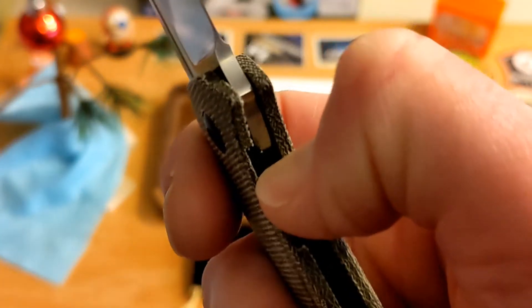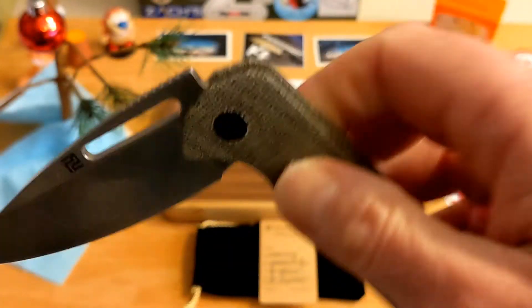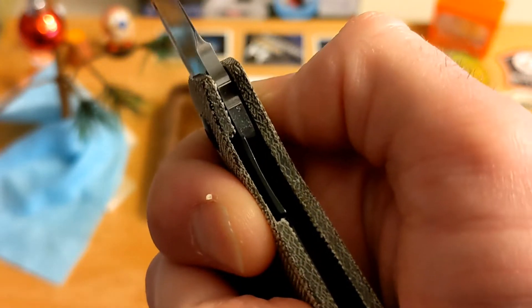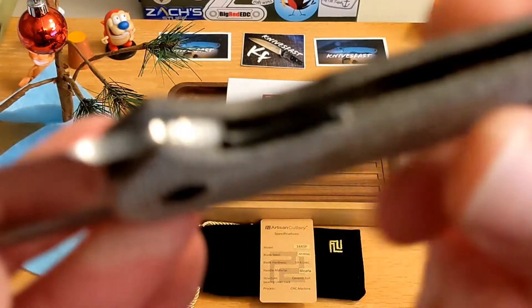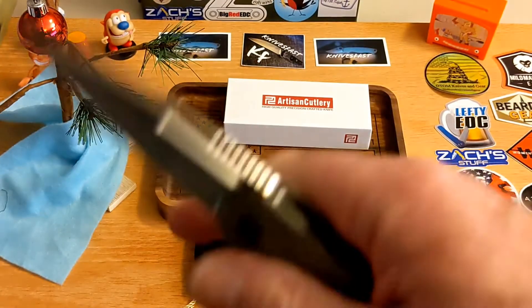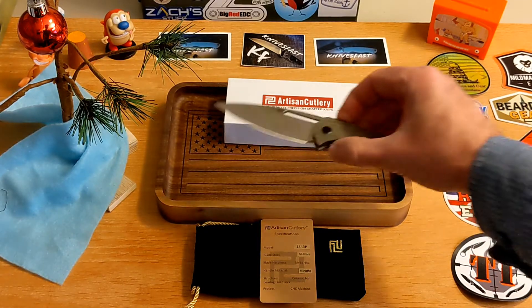The reason it feels stout is there's a tiny bit of lock stick — not enough to bug me, but it's there. When you get a 10% lockup you worry the lock might fail, but with lock stick I know the lock's not going to fail. There is no lock rock, no blade play — really well done. It rides on bearings and drops with one little shake, down to your thumb first on that choil. One shake gets it down — really nice.